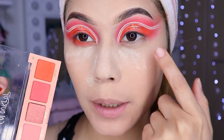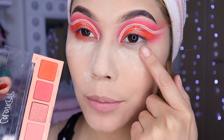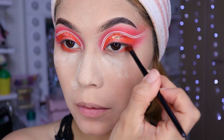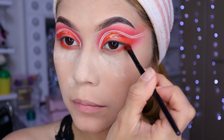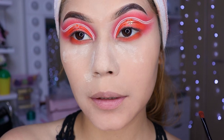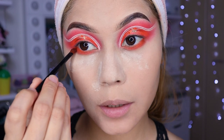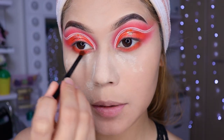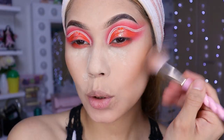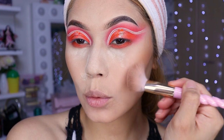Voy a utilizar este color de aquí para la sombra de profundidad de la parte inferior de mi ojo. Voy a venir con una brocha pequeña y voy a estar colocándolo aquí. De esta manera, niñas, ya nos quedaría así. Un poco raro sin las pestañas, ahorita me las pongo. Carita pescadito, niñas.